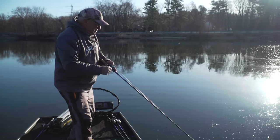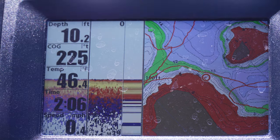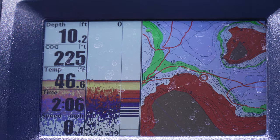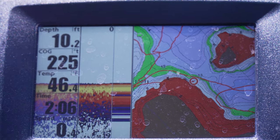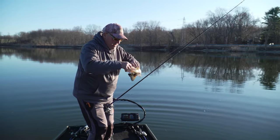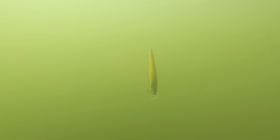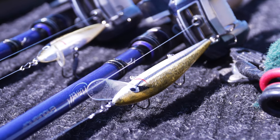We're fishing ice-out conditions. Literally, the ice just left the lake about two weeks ago. We got water temperatures in the 40s. And basically, all I'm fishing is lead-in areas into spawning flats. This is a great early spring pattern, and this Suspending Rattlin' Rogue really does a good job in this.